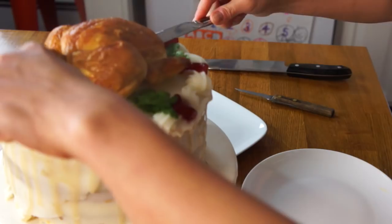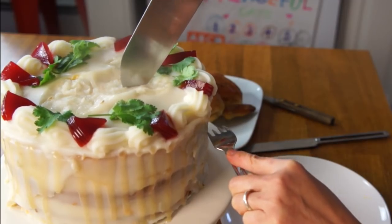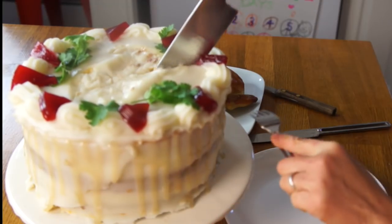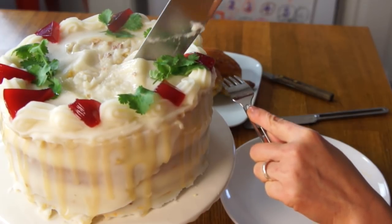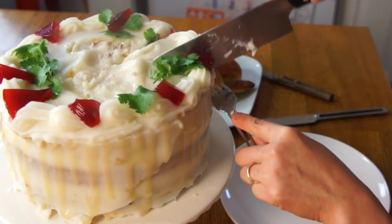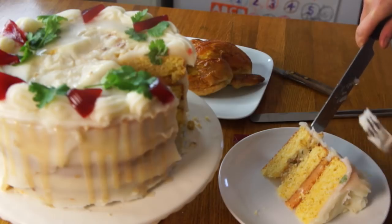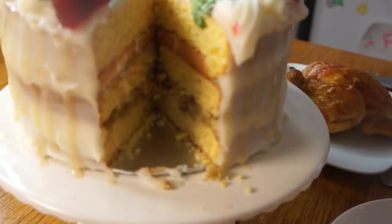Well, look at this thing of beauty. The moment I've been waiting for is to actually taste this. I'll delicately move the Cornish game hen so I can slice a decent slice. Cut into this — hopefully I won't hit a skewer. All right, let's go this way. There's the inside of it.